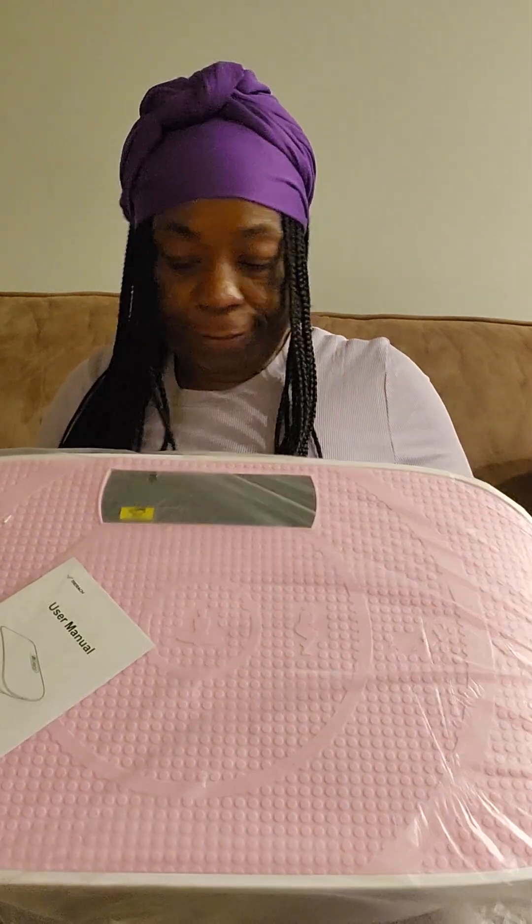Y'all, I purchased this for $105. Would have gotten it cheaper if I'd gotten the gray color, but of course I want the pink one.